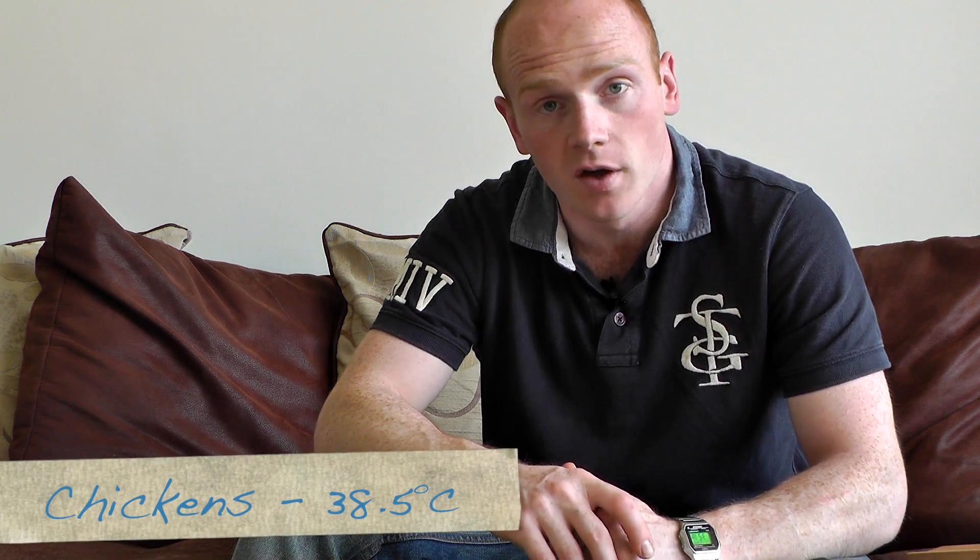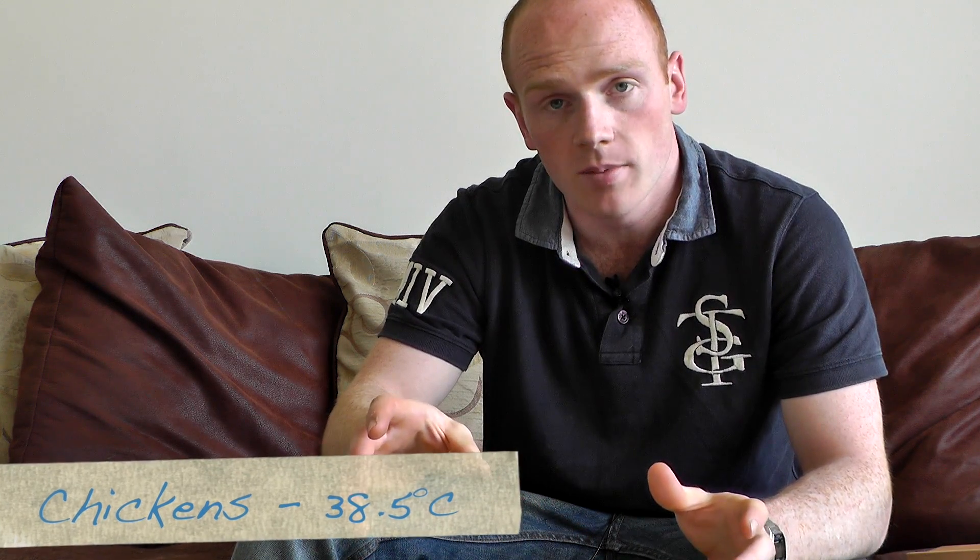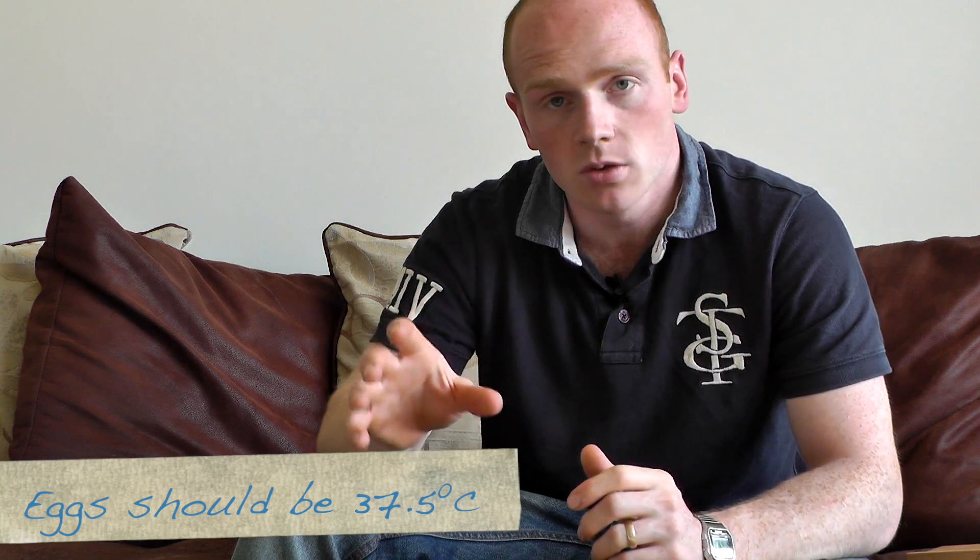Now for chicken eggs like these, you want the temperature to be 38.5 degrees Celsius in the incubator, and you want to make sure that that's a nice constant temperature before you put the eggs in.